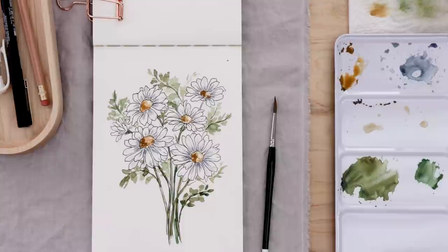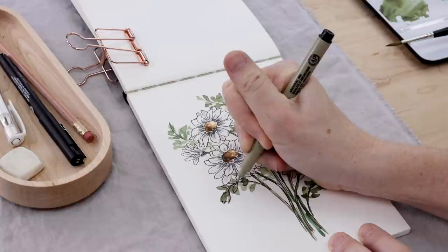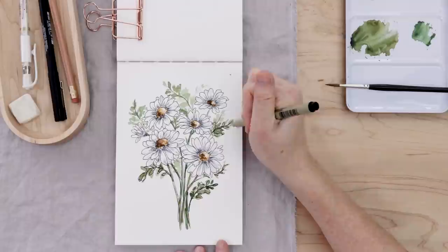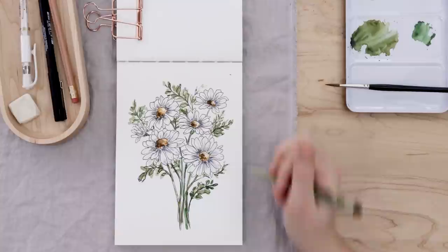Let's set the brush down, let it dry completely, and then we can continue adding to our illustration. Because I wanted to paint the leaves before illustrating them — kind of the reverse of the rest of the piece — I will now go around and illustrate these messy leaves. I don't want to overdo it; I still want them to retain their loose look, so I'm just making the illustration a little bit offset from the paint, a little smaller, not quite matching up — and I really like that look.